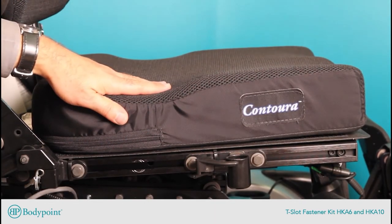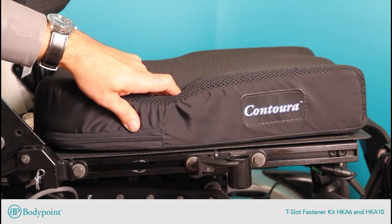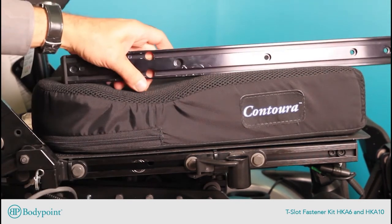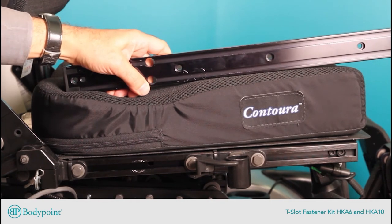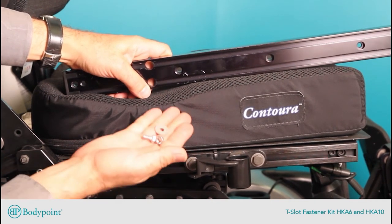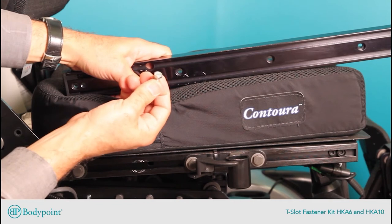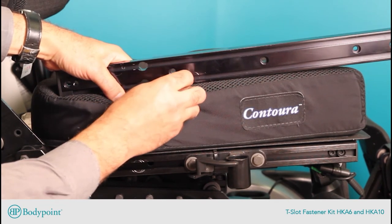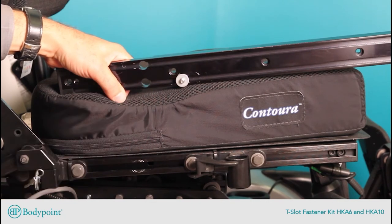This is an Invacare power chair which has the new Modulite T-slot system — a 10-millimeter T-slot. The same dimension of T-slot can be found on Pride Quantum power chairs. Permobil, however, has a 6-millimeter T-slot, and so we have another fastener kit called the HKA-6. The HKA-6 is very similar to the HKA-10, except it replaces the quarter-turn nut and stud with a simple 6-millimeter hex head cap screw. For installation, you simply insert the head of the screw into the hole, slide it into position, and then add the washer, the end fitting, and the nut, as I previously demonstrated.